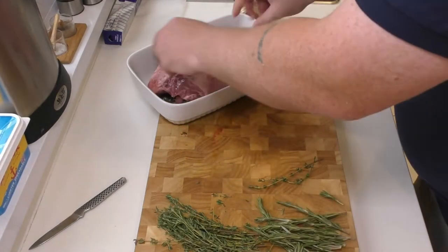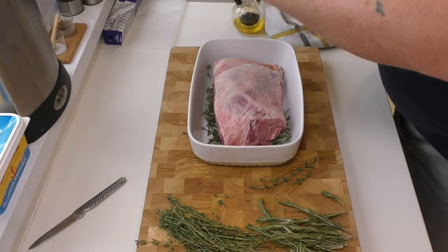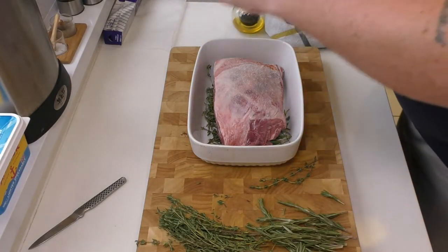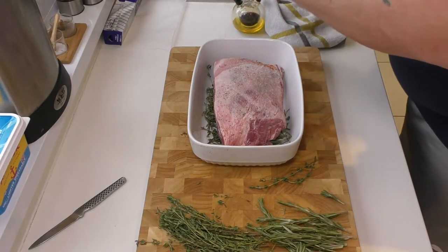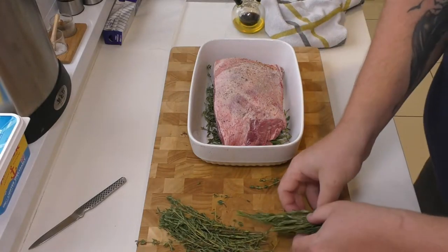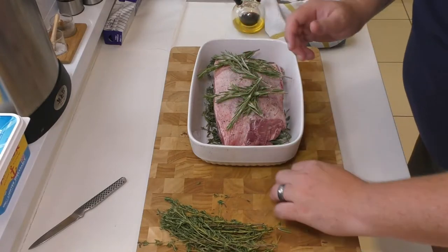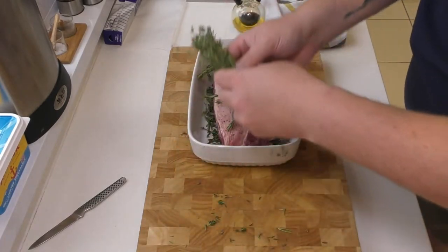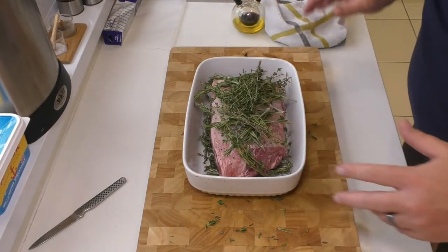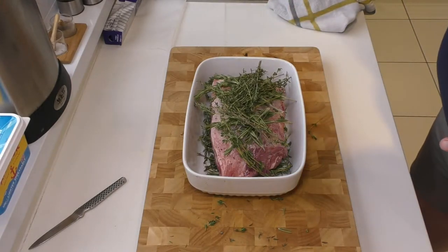Then we get that lamb straight in there. Now the lamb is in — that's when we go in with some salt and some pepper, just to start building those flavour layers up. Then quite literally get the rest of our rosemary. There's a lot in here — don't worry about that. It's going to cook for so long and so slow that these flavours are going to infuse. Just tuck them straight on the top. We'll put a bit of oil over there as well.